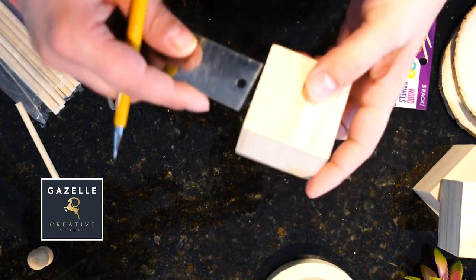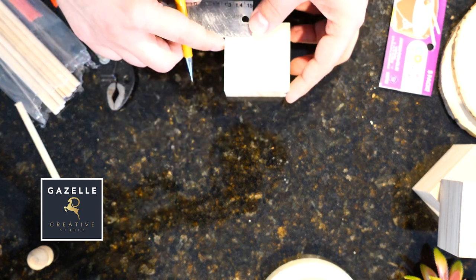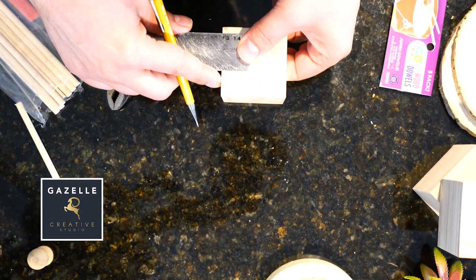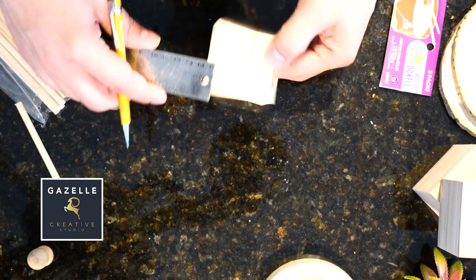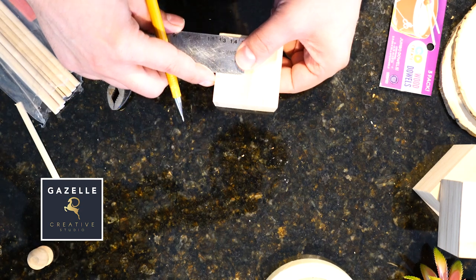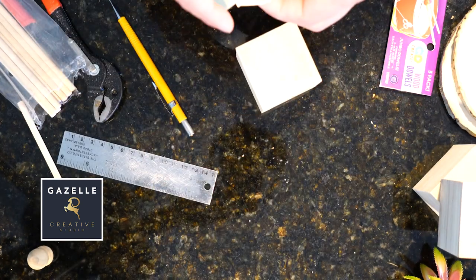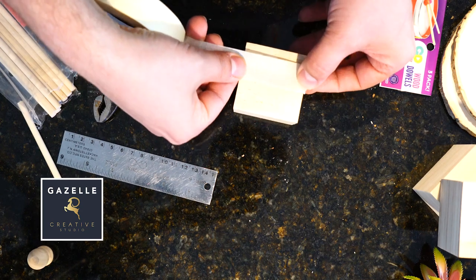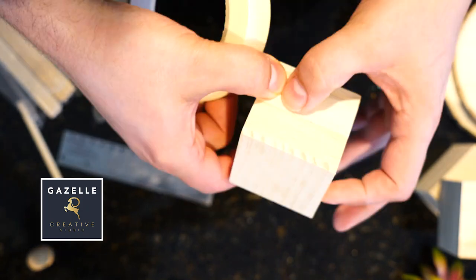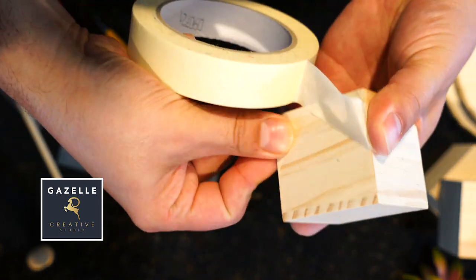Next I'm going to be working on those mini planters. For this I'm going to be using those wooden cubes from the Dollar Tree, and I am doing some one-inch markings all around just to get them ready for painting.